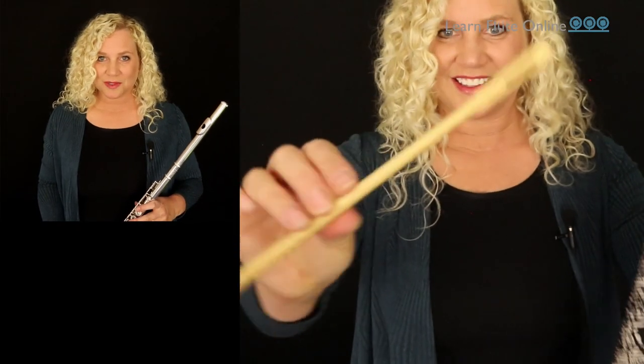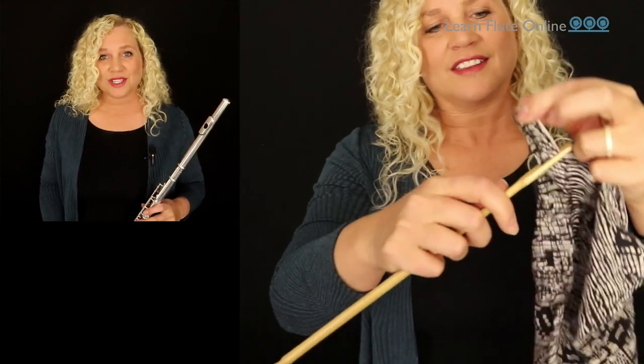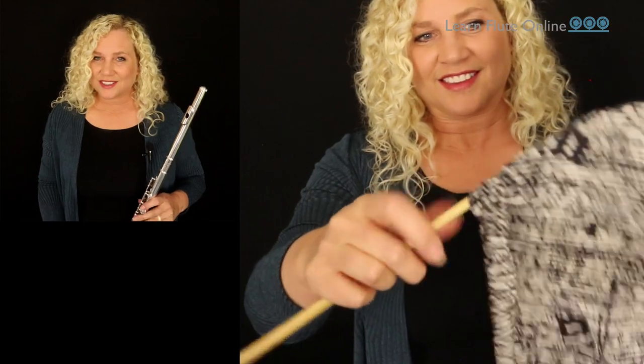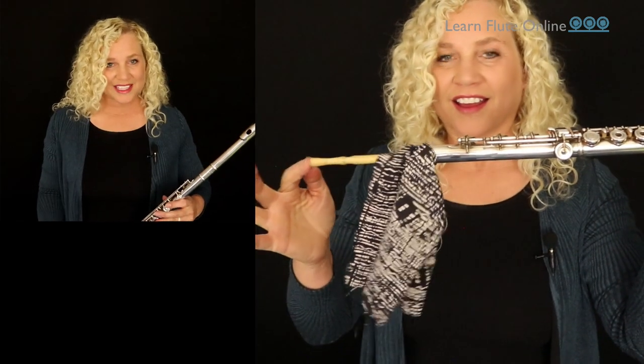That basically means your keys will get slower and slower and sticky stuck, which is not good. Also, if the cloth that you're swabbing out the inside with is too thick, it'll get stuck in there. Now let me show you how to accomplish this first step quickly and easily. Pick up your rod and thread the cloth through just a couple of inches, roll it around the stick so that you can avoid scratching the instrument. Then send it through the foot joint and push it all the way through with your finger.